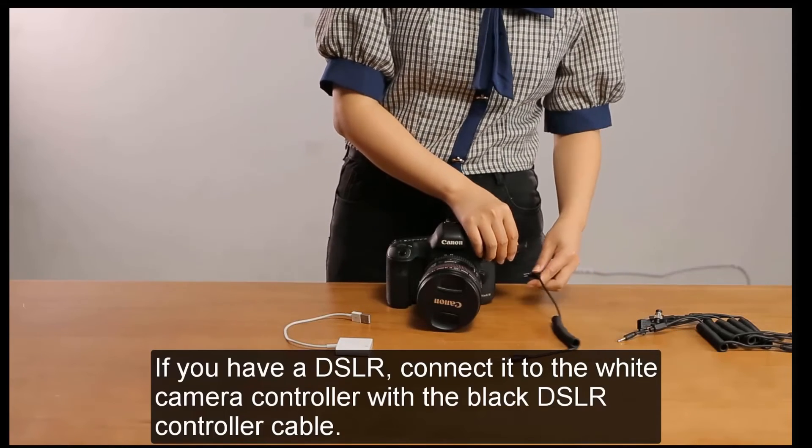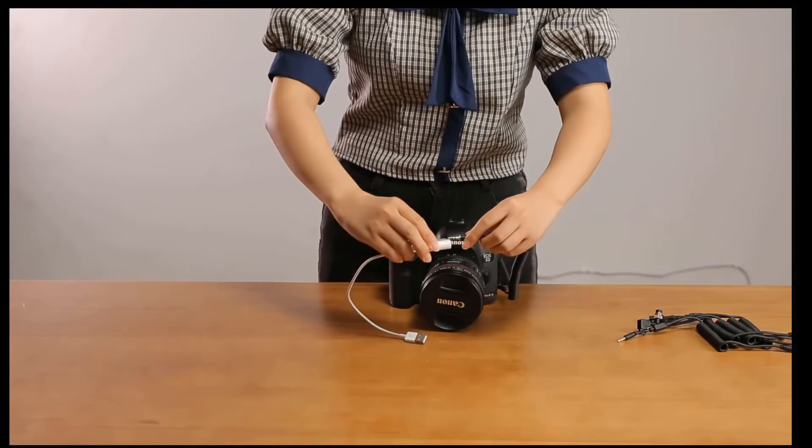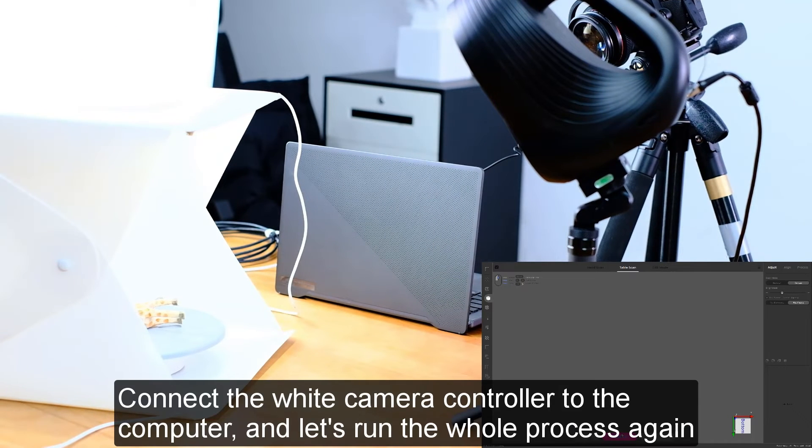If you have a DSLR, connect it to the white camera controller with the black DSLR controller cable. Connect the white camera controller to the computer and run the whole process again.